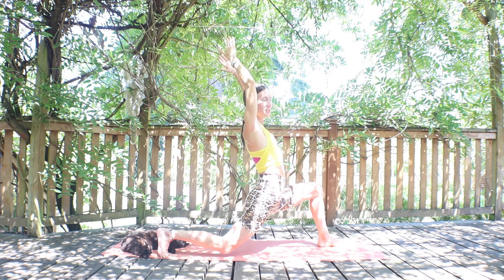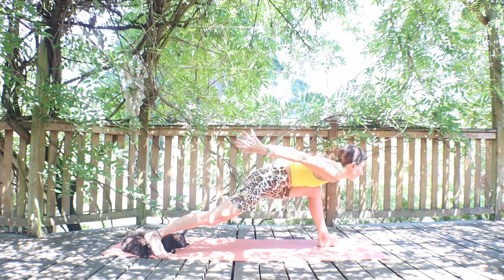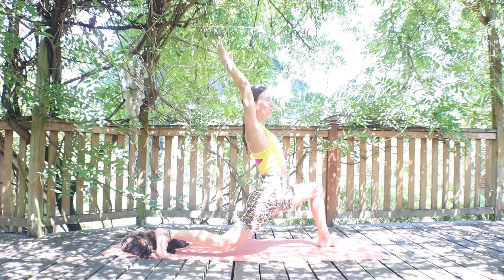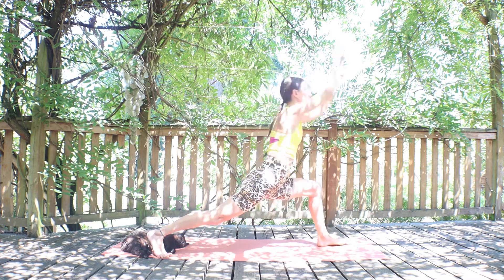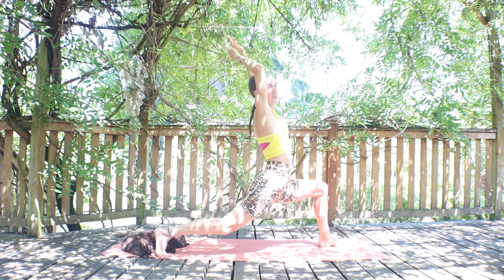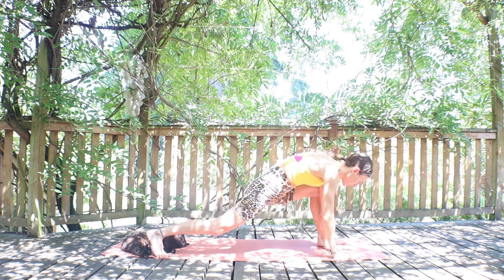Now let's flow: inhale, lift your heart up and open; exhale, bow over the left leg, reach your hands back. Again up to crescent lunge, big breath in, peel that heart open. Exhale, hover that back knee close to the floor. Two more rounds: inhale lift the back knee to crescent lunge, exhale bow the heart reach back, inhale lift to crescent lunge, exhale hover the back knee low. One more round: inhale crescent lunge, exhale heart down reach back, inhale crescent, exhale hover that back knee nice and low. Inhale to the crescent lunge and exhale, all hands down in front under your shoulders.